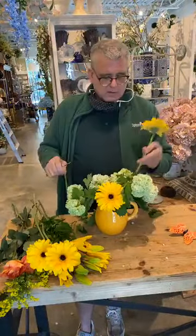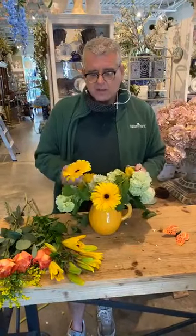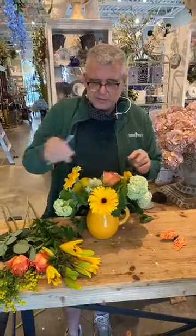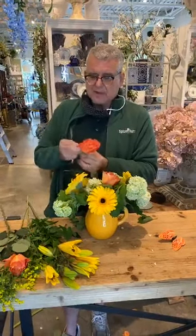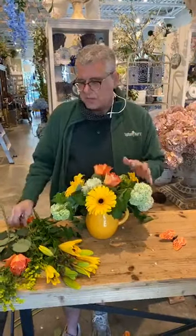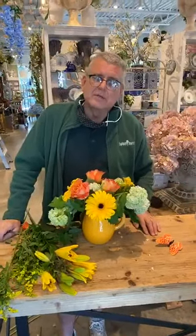We're going to add our gerbera daisies — we want something cheerful and bright. As far as price points, typically our Mother's Day specials run anywhere from $75 to $125 for a pretty mixed arrangement. These are free spirit roses, my favorite roses, because they open so beautifully. A lot of times they'll have just a hint of aroma, not real strong, but it's more about longevity and color — they range from soft pink to a really bright happy orange.